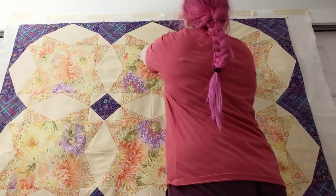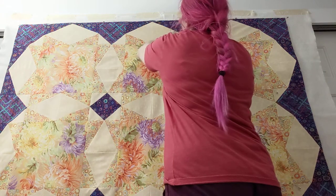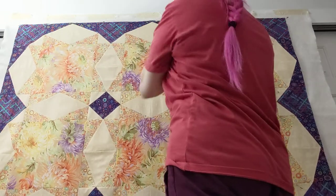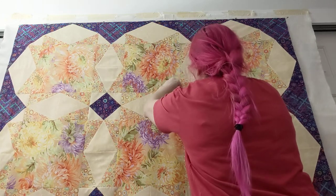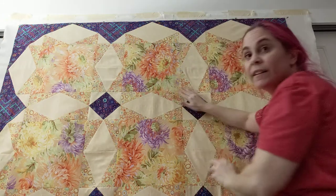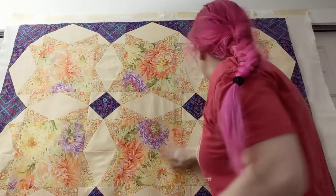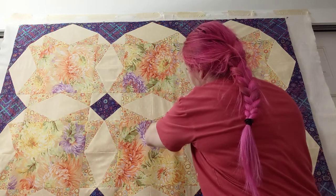You can see I'm pinning at all four corners of these big squares. This quilt isn't perfect, but you know what it is? At least the top — it's done. And what's better than perfect? Done.